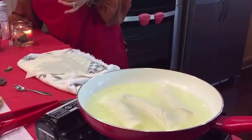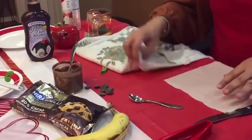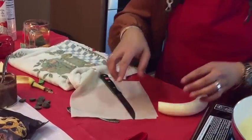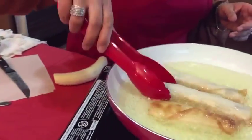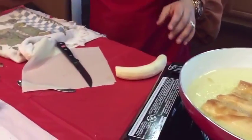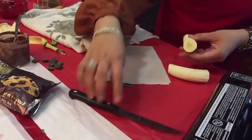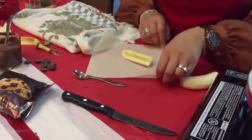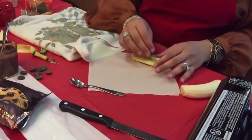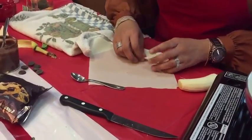Onto the egg roll wrapper — go ahead and peel the banana. I'm going to turn these; see how quickly they're browning? I don't have the heat very high because I don't want them to not be crispy. I'm going to cut the banana in half, then slice it in the middle, and add it to my wonton wrapper. If you're doing the Ghirardelli chocolates, just put some on top of the banana and wrap it up.